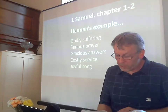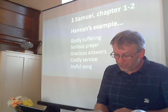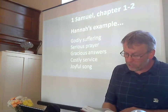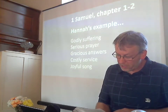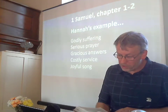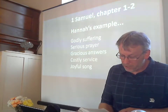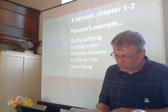Year after year, this man went up from his town to worship and sacrifice to the Lord Almighty at Shiloh, where Hophni and Phinehas, the two sons of Eli, were priests of the Lord. Whenever the day came for Elkanah to sacrifice, he would give portions of the meat to his wife Peninnah and to all her sons and daughters. But to Hannah he gave a double portion because he loved her and the Lord had closed her womb. Because the Lord had closed Hannah's womb, her rival kept provoking her in order to irritate her. This went on year after year. Whenever Hannah went up to the house of the Lord, her rival provoked her till she wept and would not eat.